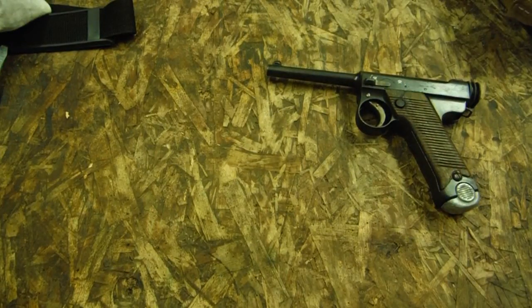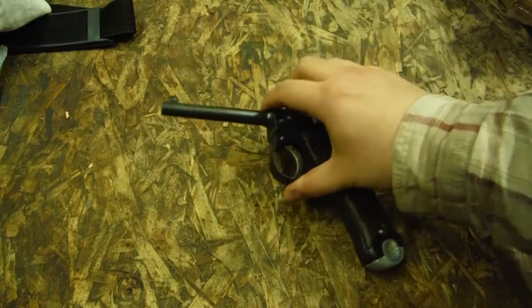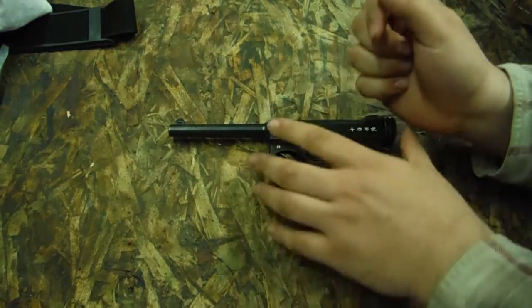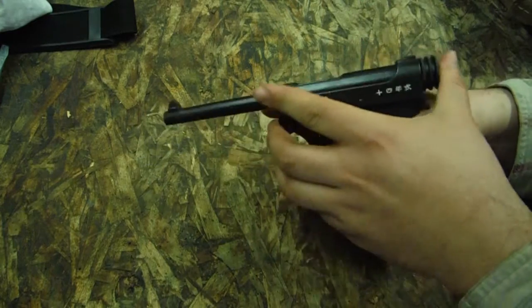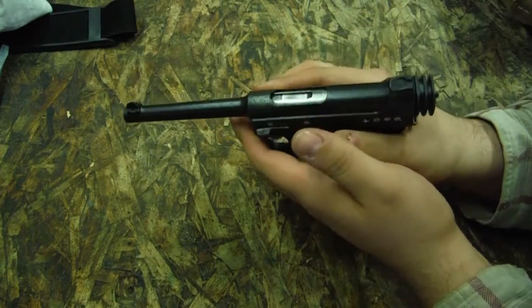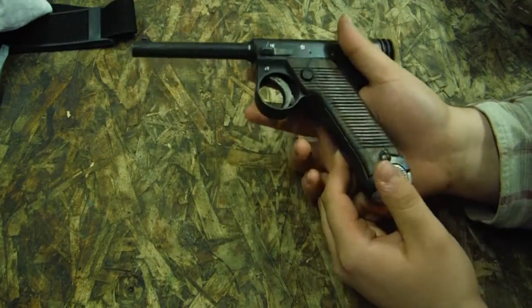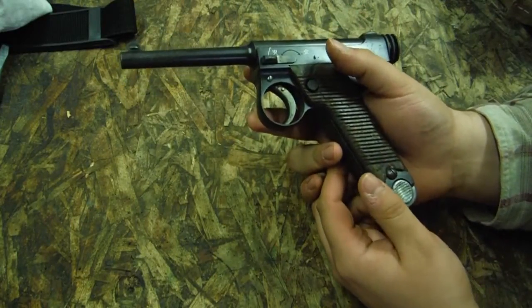Hey YouTube, TargetPopper here, and this is the Japanese Type 14 Nambu. This was the standard service sidearm for Japan during the Second World War. It was just issued to non-commissioned officers, and commissioned officers had to buy them.